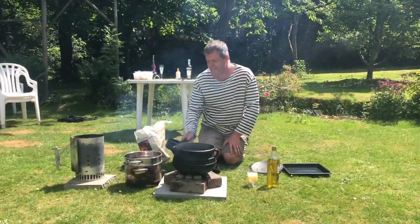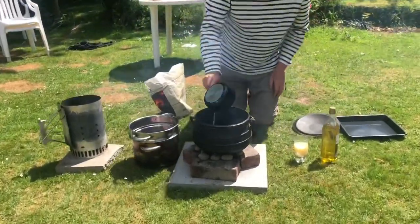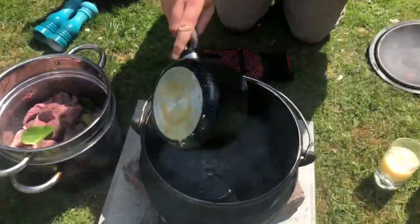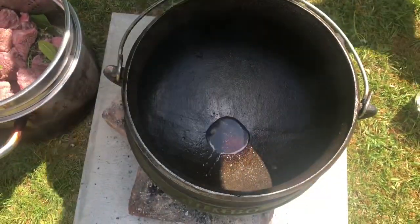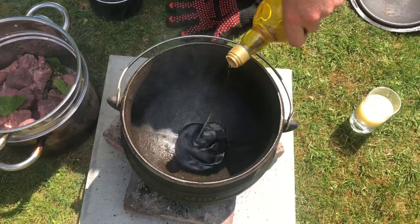So I'm ready to start cooking now. I'm going to put the dripping into the pot and top that up with some oil. That's really hot now, so I'm going to get plenty of that going.